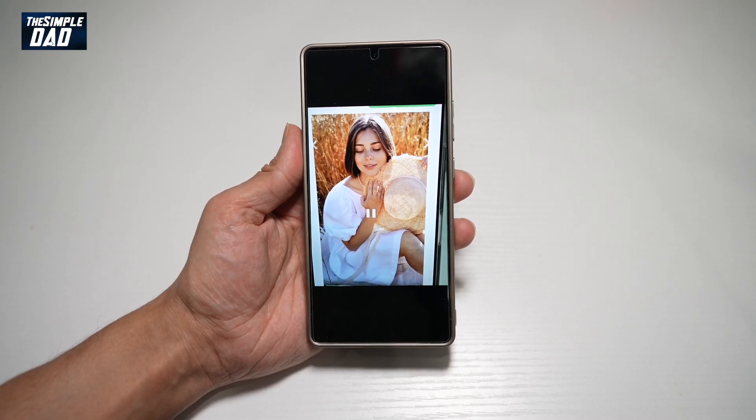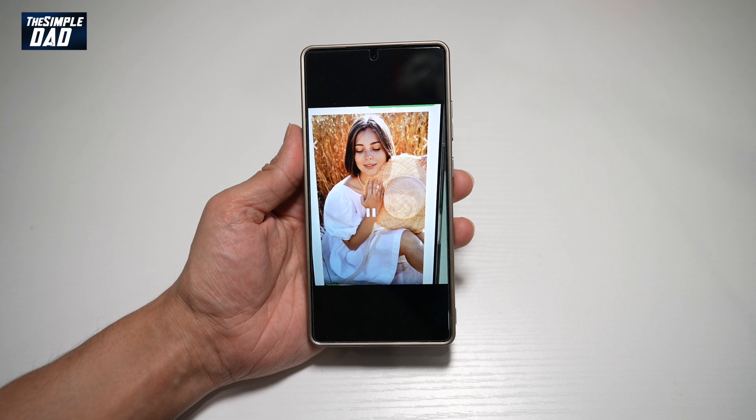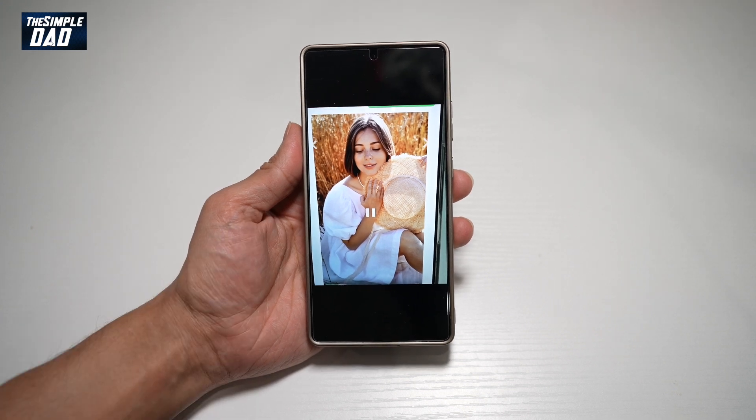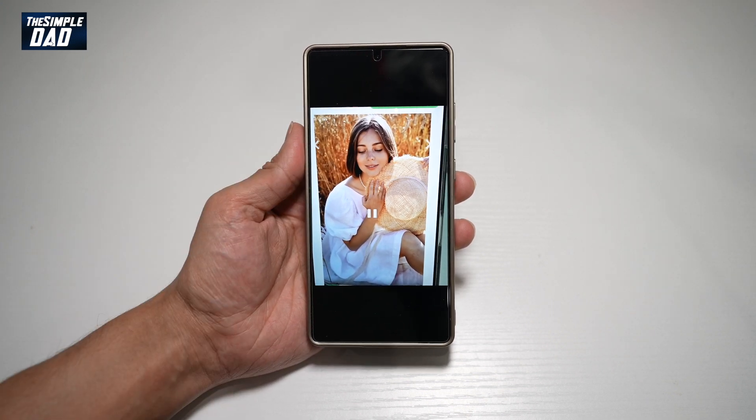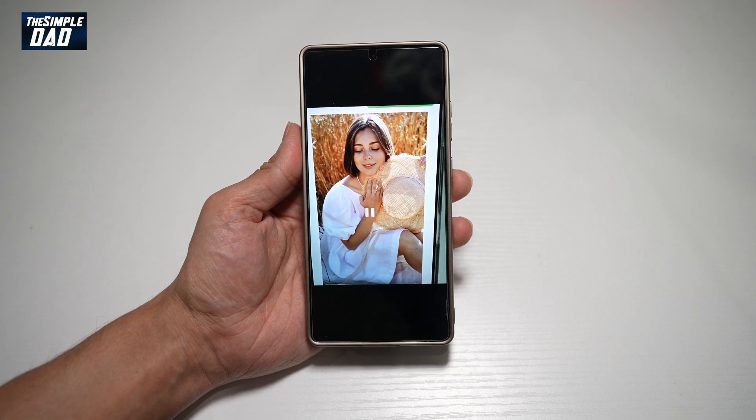Hi everyone, The Simple Dad here. In this video, I'll show you how to use the best face feature on your Samsung S25 Ultra. So let's say you've taken a picture, however, the person's eyes are closed. Let me show you how to use a feature that basically opens the eyes.